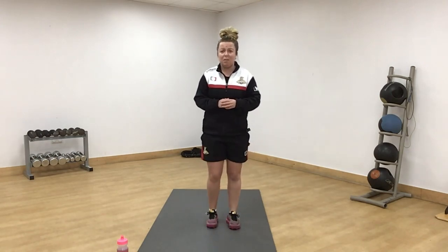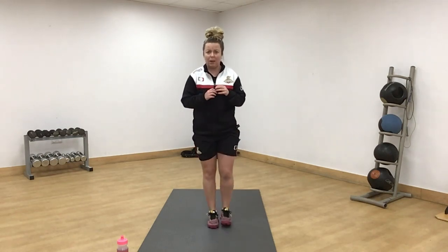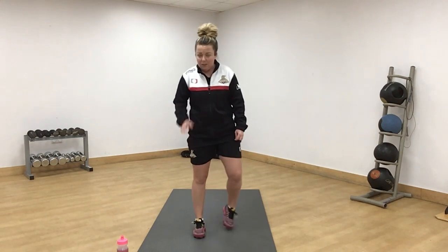15 second rest. We're into reverse lunge — slow and controlled. Get your back knee nice and low, chest forward. Five seconds.